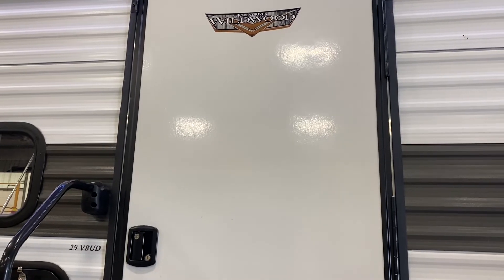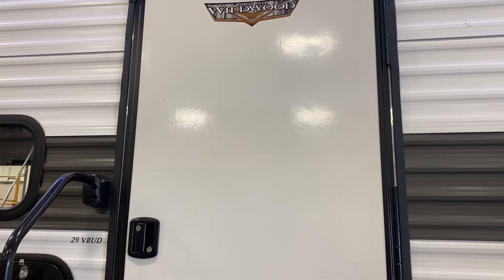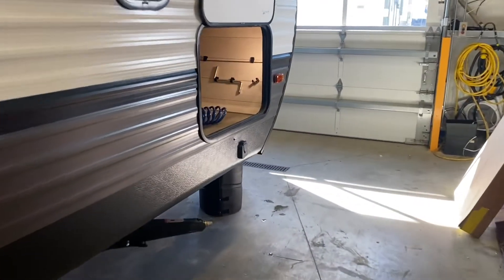This is a walkthrough video for the Forest River Wildwood 29 VBUD. We're going to start up here at the front, work our way all the way around, and eventually to the inside.